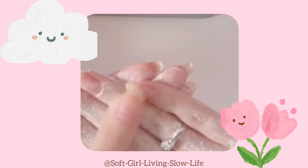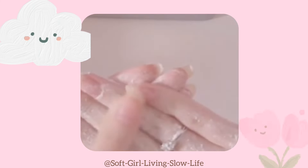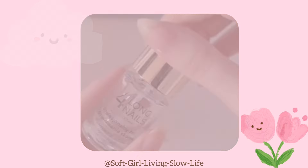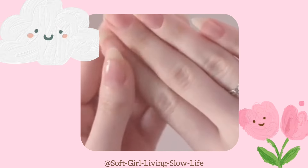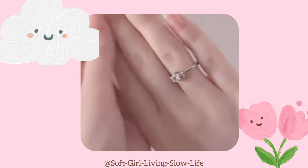Nail care. First, start by gently scrubbing the area around your fingers and nails. It will be easier to get rid of the dead skin around the nails, but be careful while doing it. Then file nails. If you wear nail polish, use an acetone-free remover to prevent harsh chemicals from weakening your nails. Then massage the cuticles with any nourishing oil. Finish off by applying a generous amount of hand cream. And you're done.